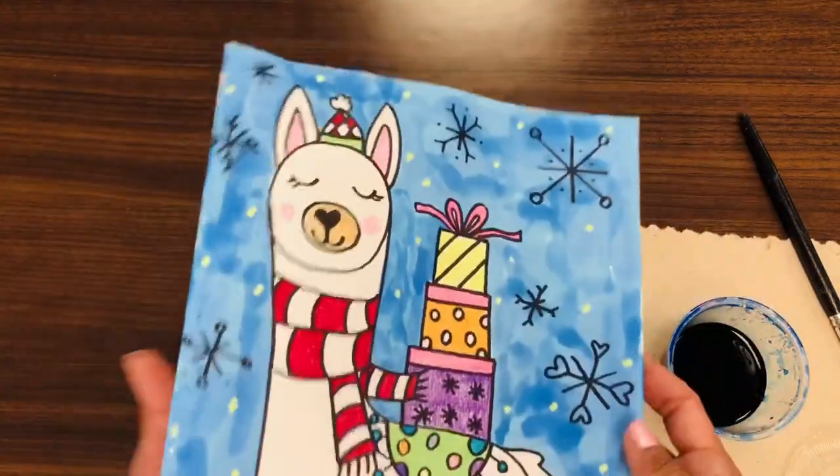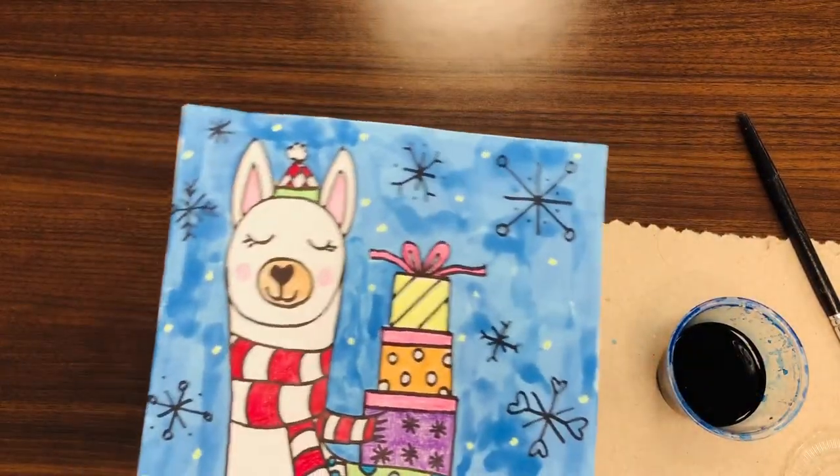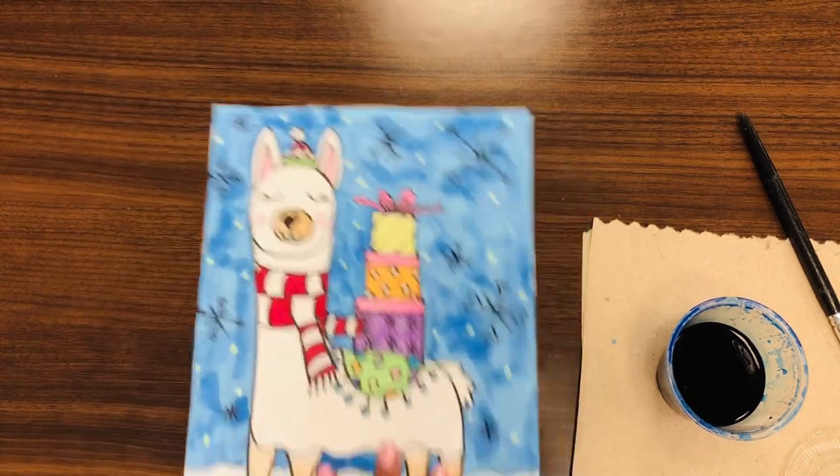Fa la la la llama. Come back to create with us. See you later. This is Mrs. Sorendorf.